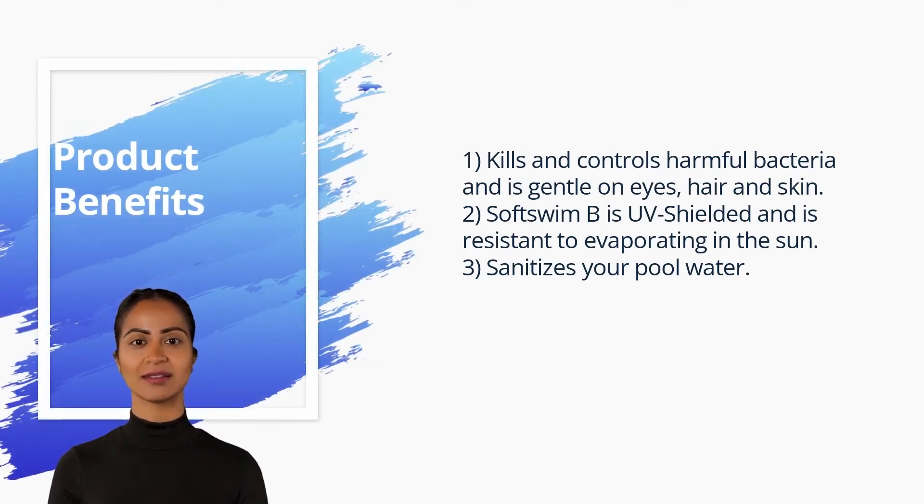SoftSwim B is UV-shielded and is resistant to evaporating in the sun, and sanitizes your pool water.